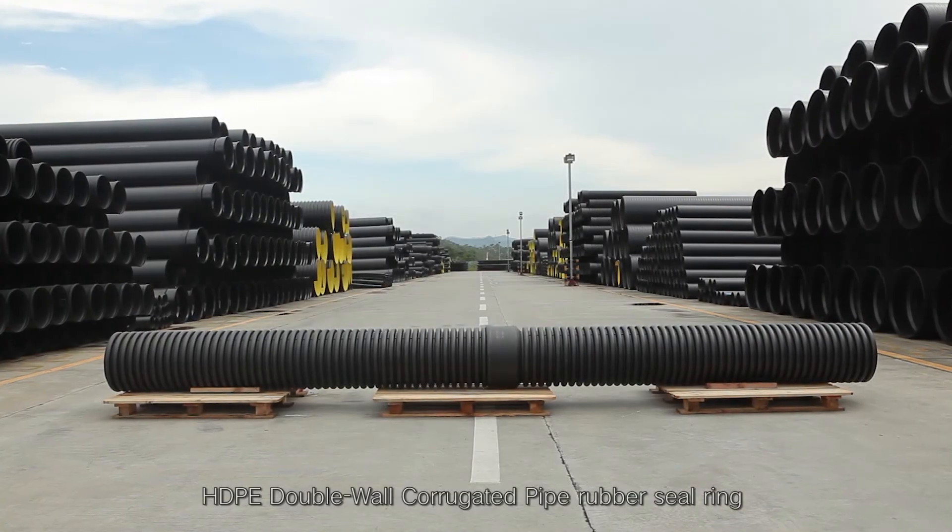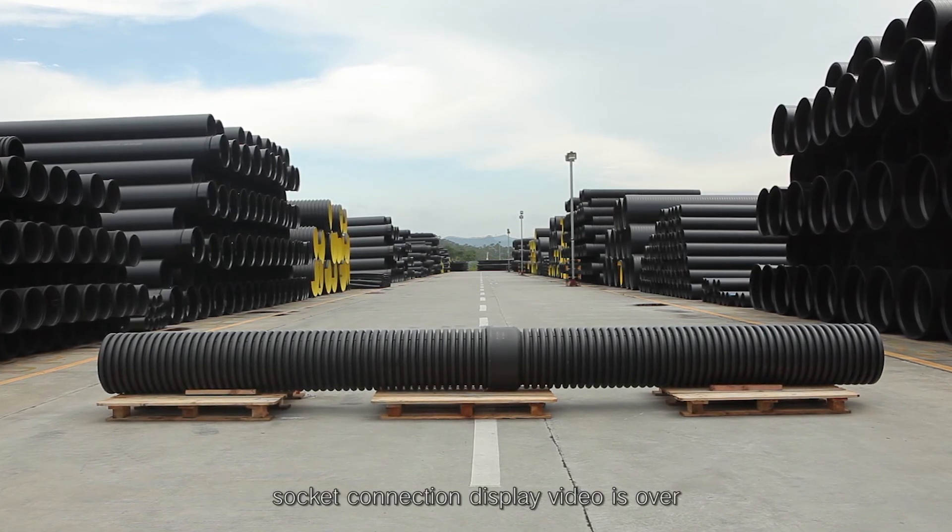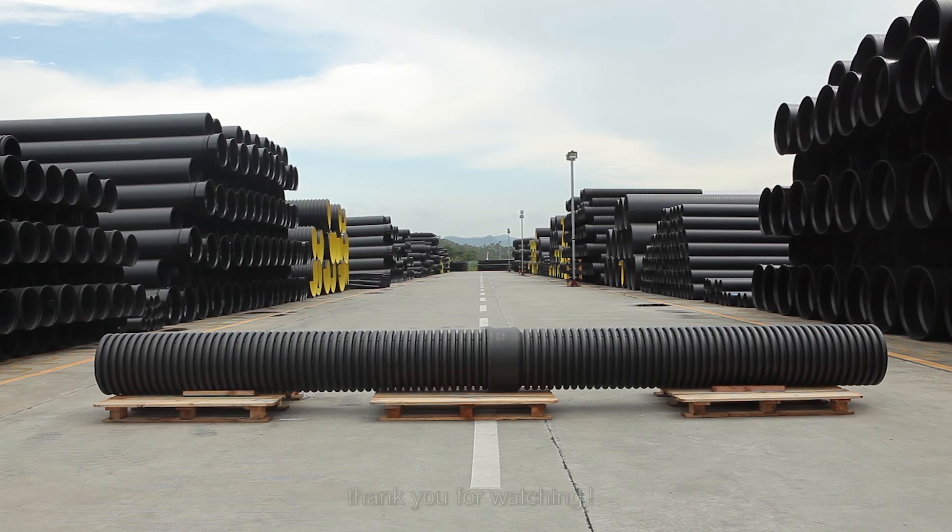HDPE Double-Wall Corrugated Pipe Rubber Seal Ring Socket Connection Display Video is over. Thank you for watching!